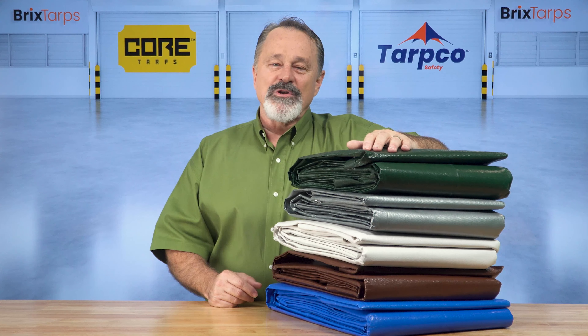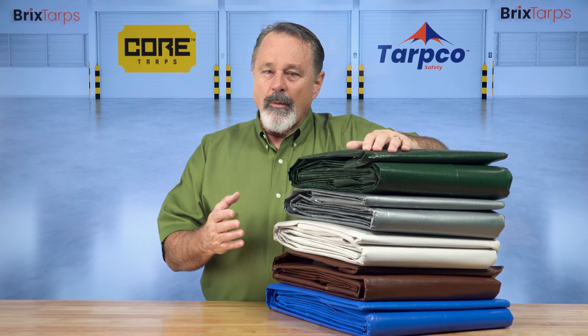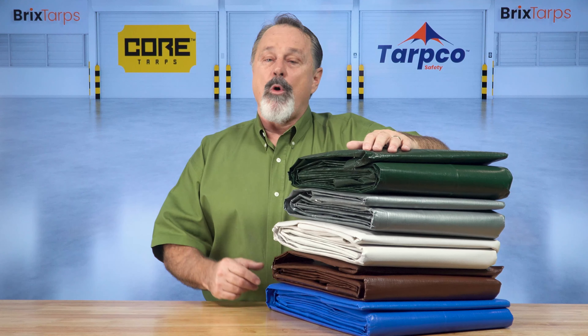Core Tarps are 100% virgin tarps, meaning they're made from non-recycled polyethylene. They're super durable tarps that won't rip, tear, or rot.